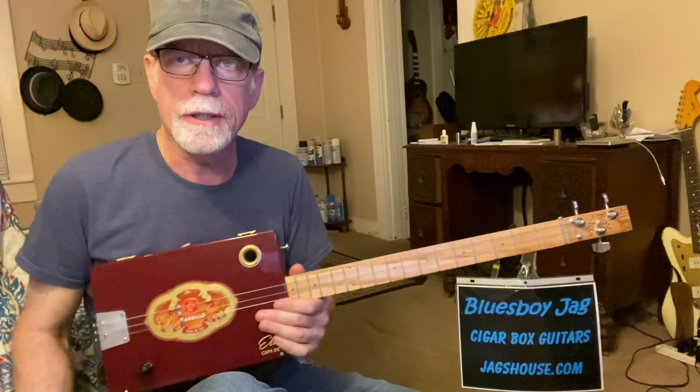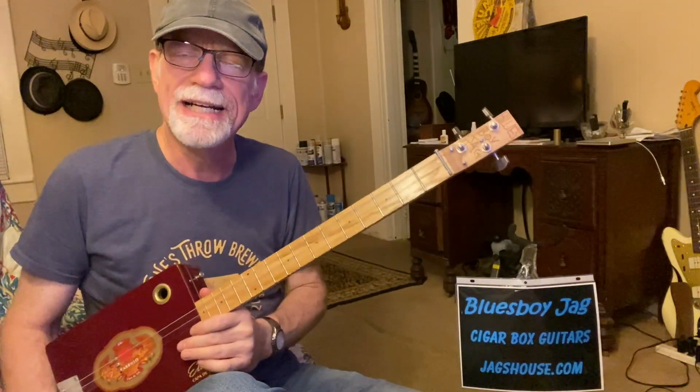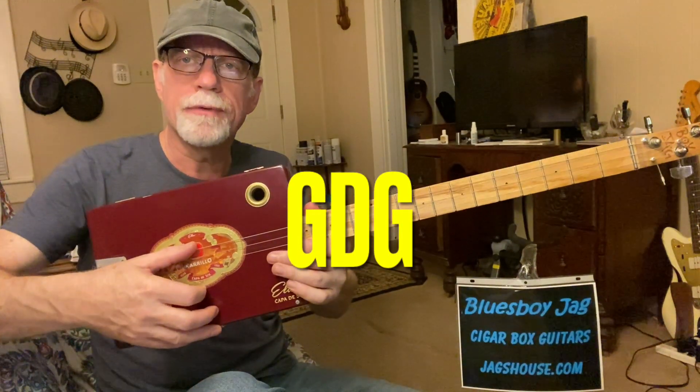Howdy, folks. Blues Boy Jag here. Yet another three-string cigar box guitar lesson. We're doing Tasty Licks for Beginners. Three-string cigar box guitar tuned to open G — a very common tuning.